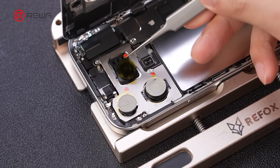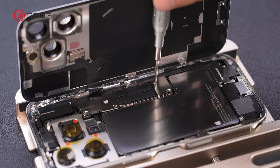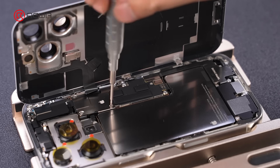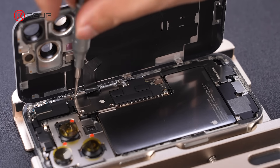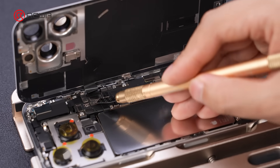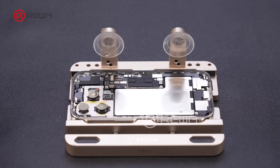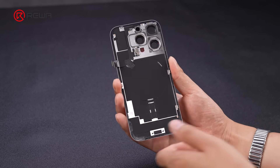Put on stickers to protect the rear cameras. Remove the protection covers. Disconnect the battery cable and wireless charging coil cable. Take off the back cover. Nothing new about the back cover compared to that of iPhone 15 Pro.